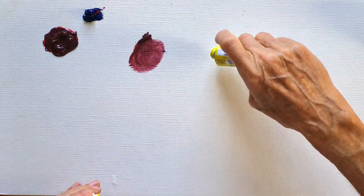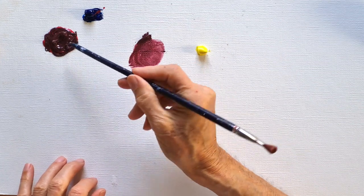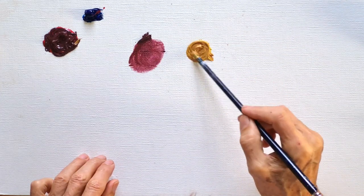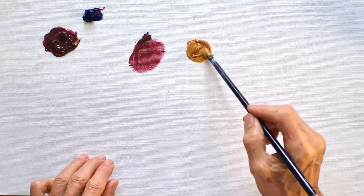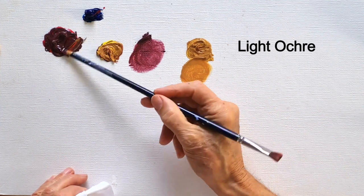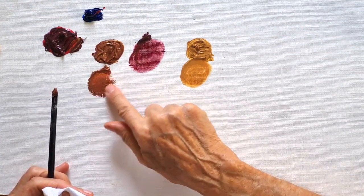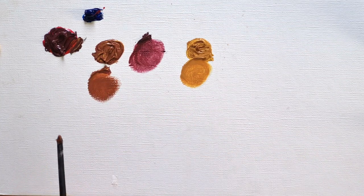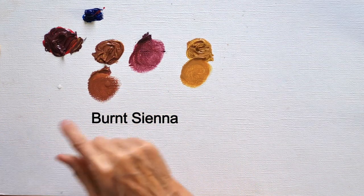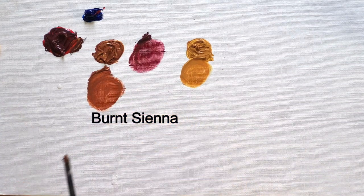Now I mix yellow with a little of that same brown, and we get a light ochre. If I mix a little more of that reddish brown into the light ochre, we get a reddish brown tone — it's called burnt sienna if you buy it in a tube. Burnt sienna is a reddish brown, earthy red tone.